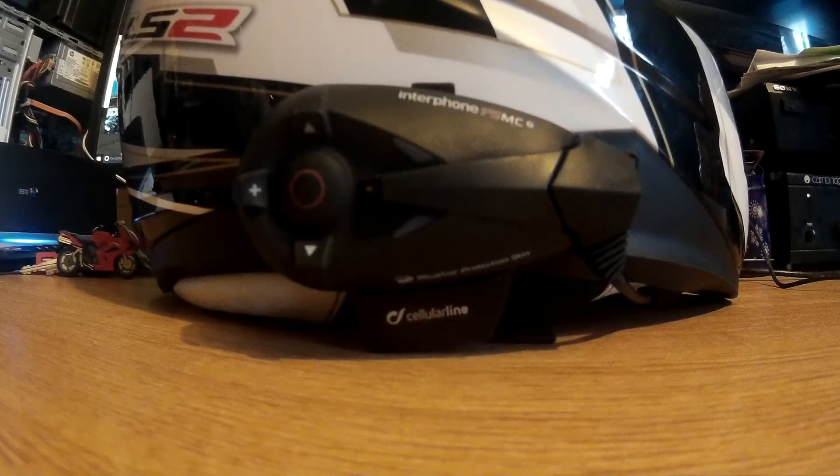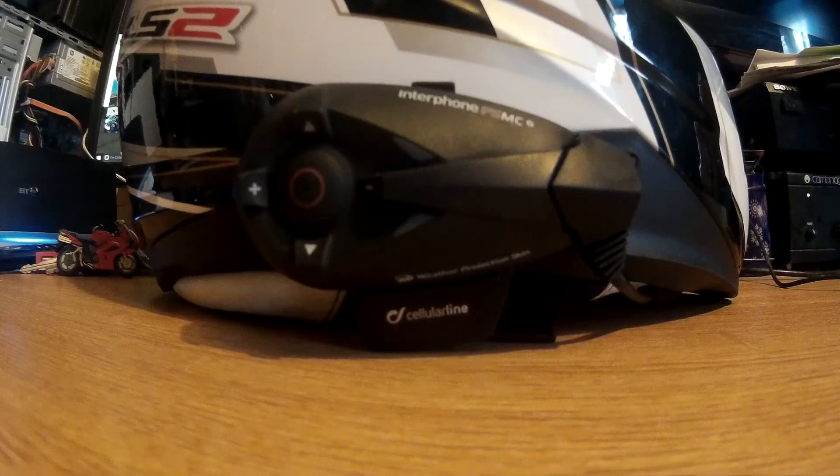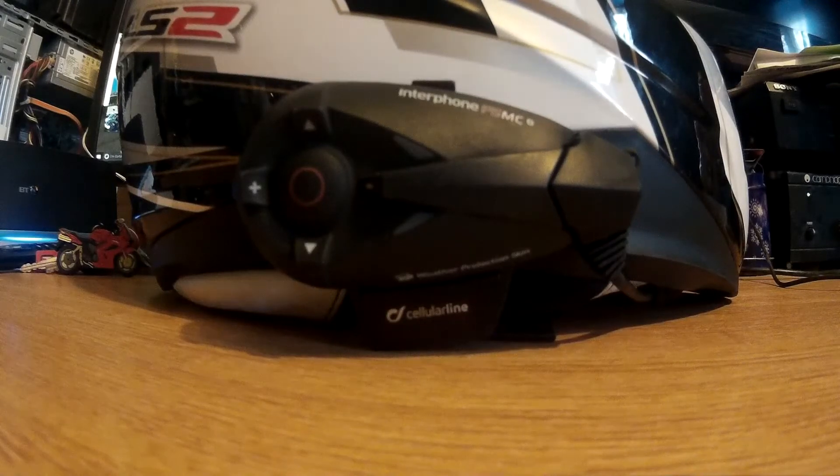So we got two F5MCs, which you can see in front of you. This one is already placed on my helmet. It turned up, it took about a week to 10 days, but no issues. The instructions come in English and the voice command system is in English, which I was a bit worried about. So not a problem at all. The specs: it's 700 hours standby time, 12 hours talk time.